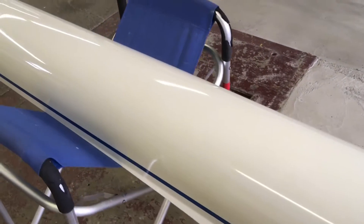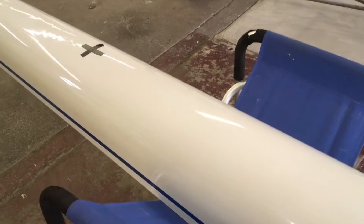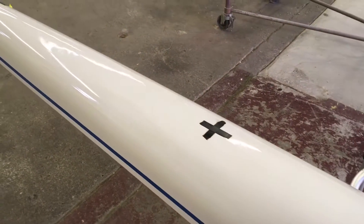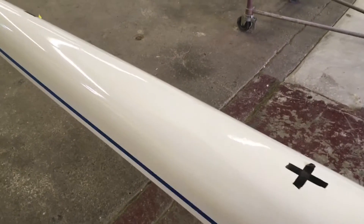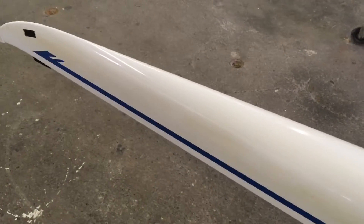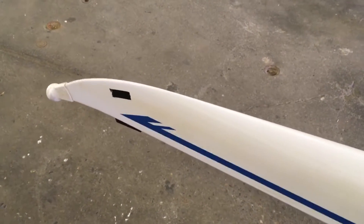From this perspective you might be able to see the damage better on the crushed section right there — you can see in the glare it's all wrinkly. And then there's one small scratch right up near here.